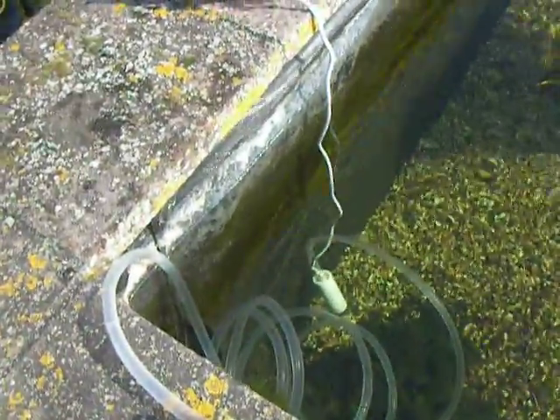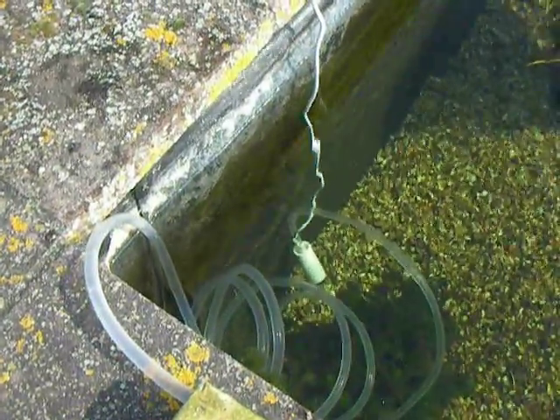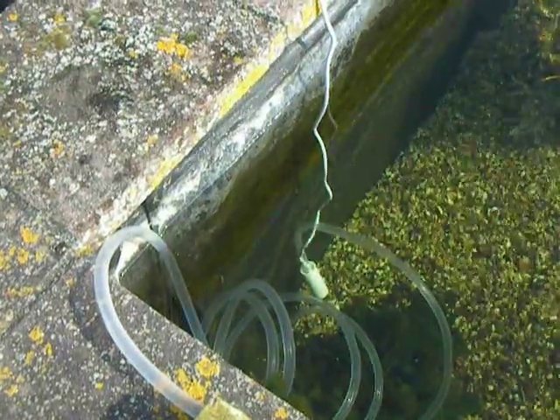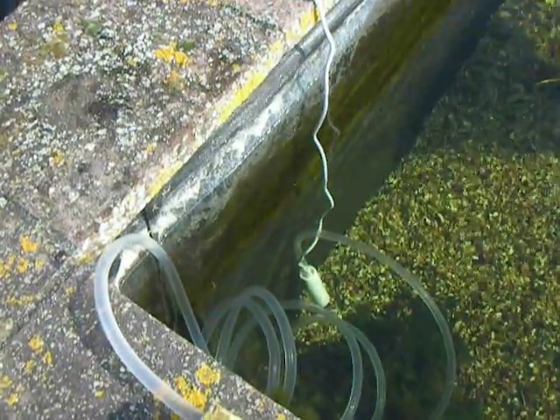There we are. Lovely little pump, quite inexpensive. The reason I'm videoing this is because I sell them, so if you want to buy one, visit my eBay site or my website. Thank you.